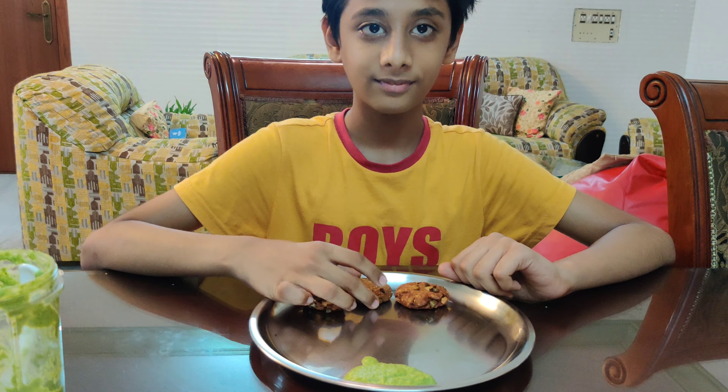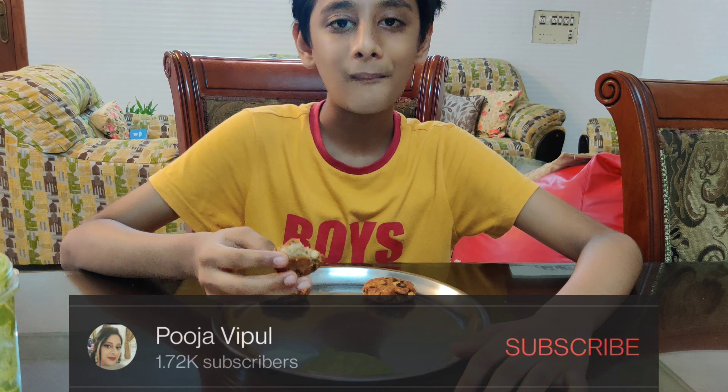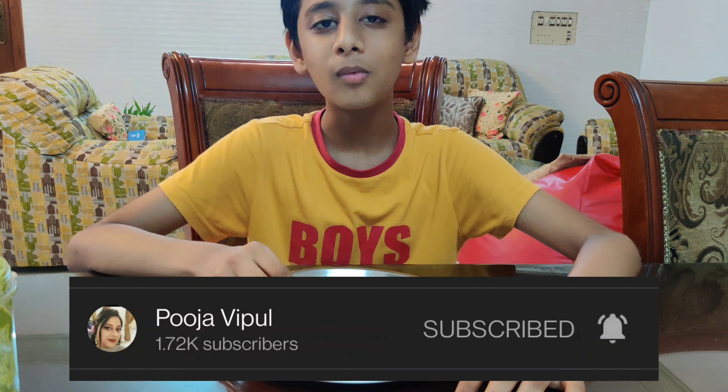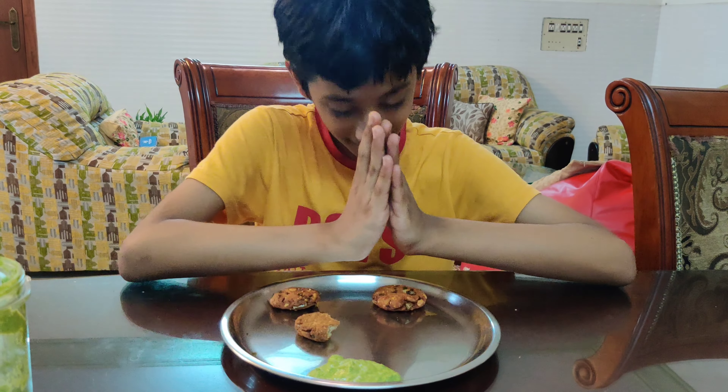Do try this recipe and share your pictures on my Instagram page, guys. Do like, share, comment, and subscribe if you like my videos, and follow me on Instagram for all the latest updates. See you tomorrow with a new vlog. Until then, take care. Bye!